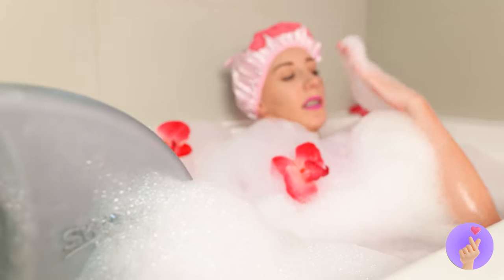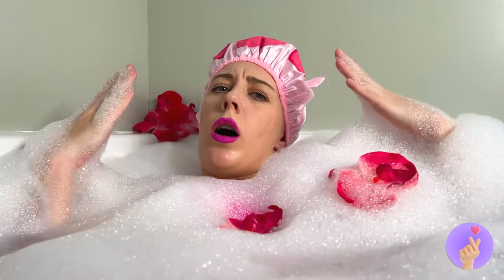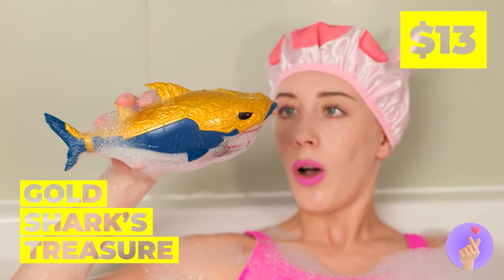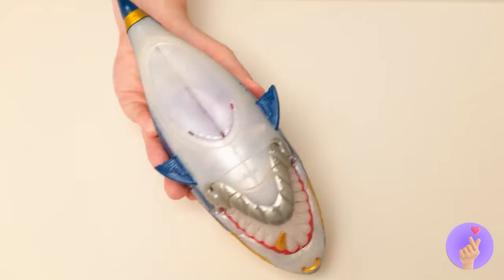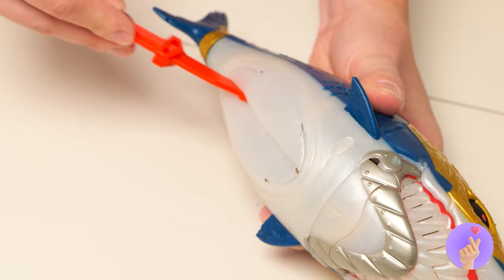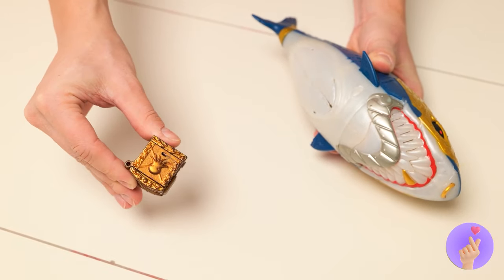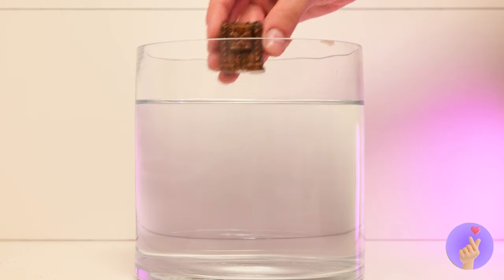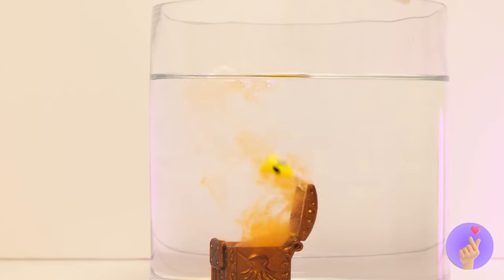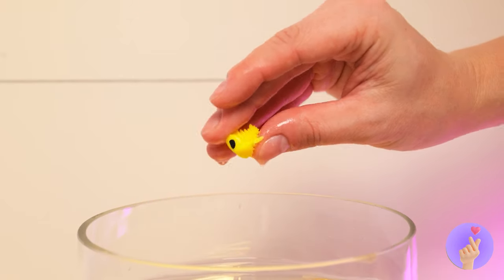Uh-oh. I think we've got company. It looks like a shark. But he's a big softie. And he even shares his treasure chest. Just add water to open it up. It's practically guppy-sized.